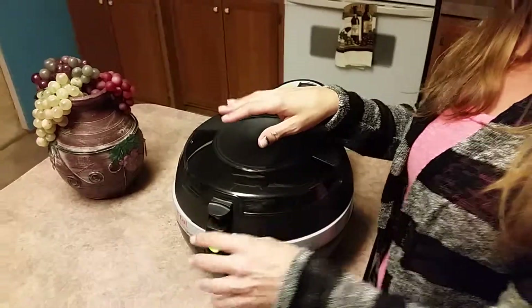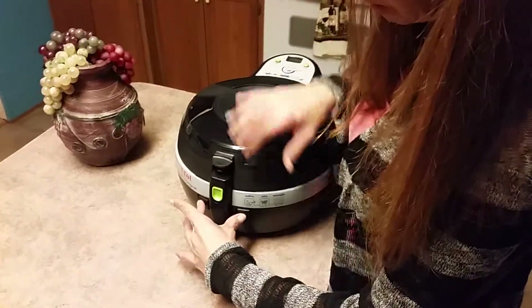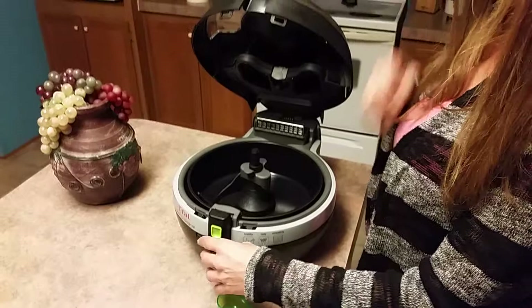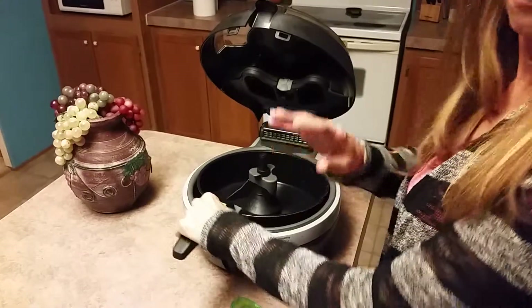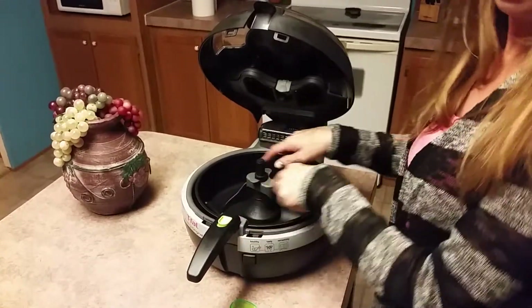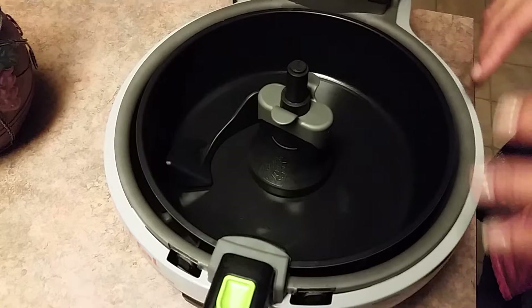I'm going to do a quick rundown of how you use it. First off, all you have to do to open it is press these two little levers right here. It opens. Pop this out — there's your handle for your frying pan, which you can take out after you're done cooking. You place the food in the bowl. It has a max fill line, so you do not want to go over that, or it will not cook evenly.